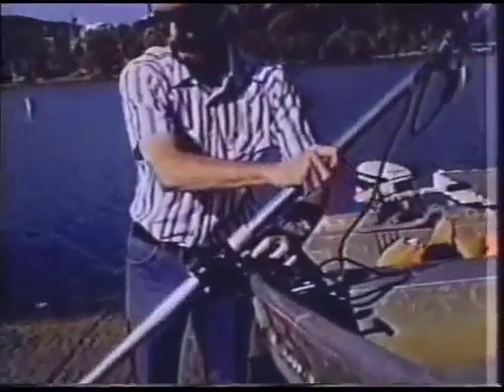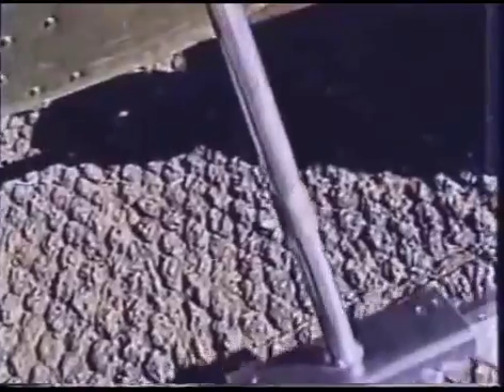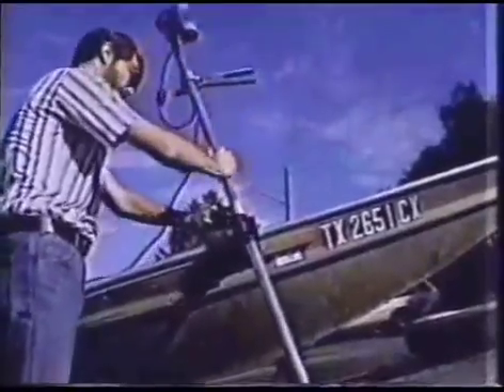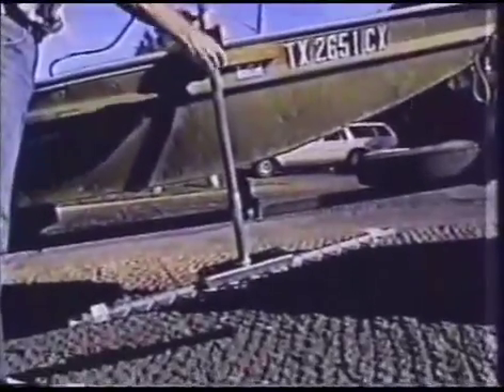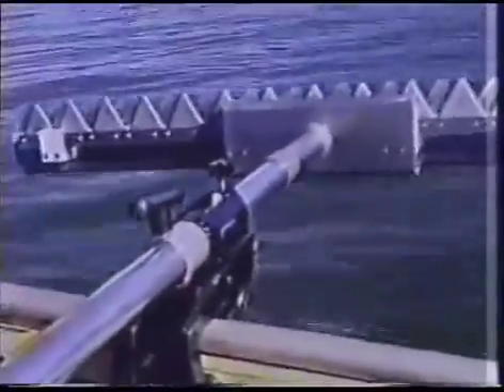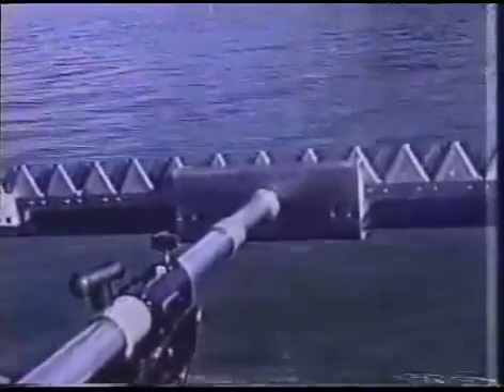Once mounted, the Lake Morph has a full range of motion allowing you to trim weeds at any angle or depth up to four feet. If your boat can get there, so can your Lake Morph. The blades can be turned a complete 360 degrees and the Lake Morph can be tilted easily out of the way to allow easy transport over the water.